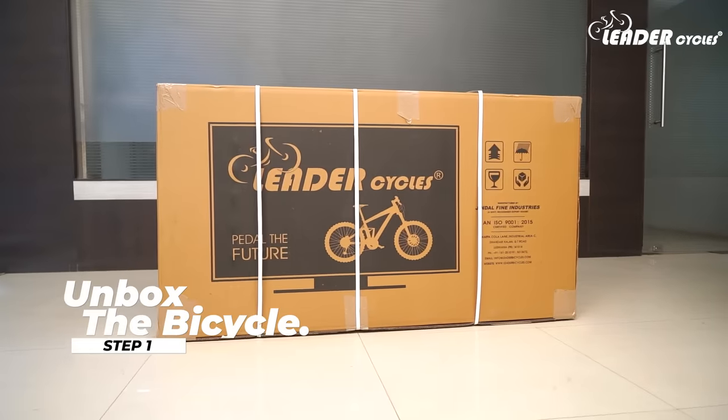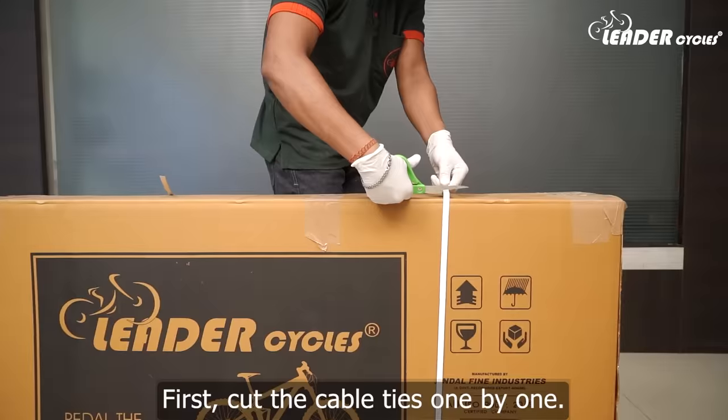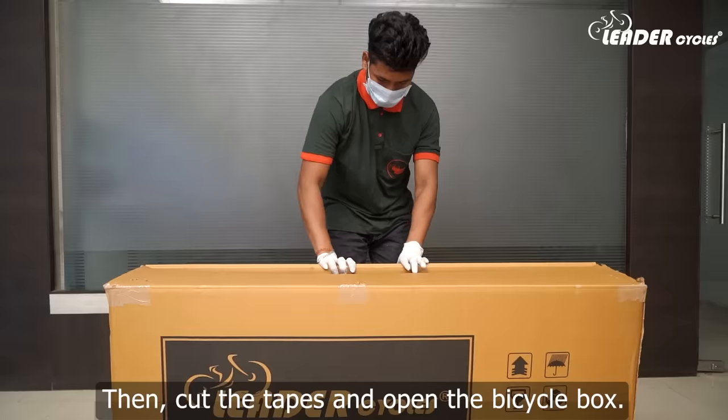Step 1: Unbox the bicycle. First, cut the cable ties one by one. Then cut the tapes and open the bicycle box.